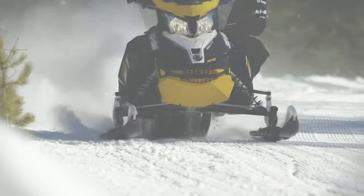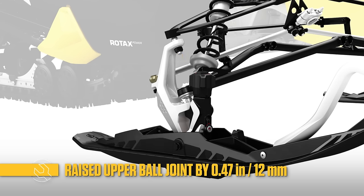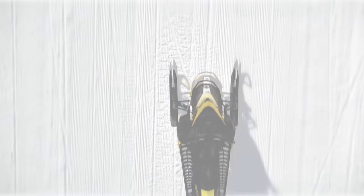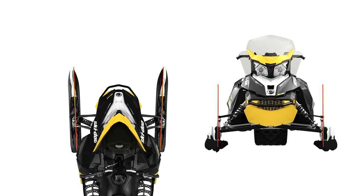We've increased the spindle height by half an inch. This has two important effects: it minimizes camber change through the suspension stroke, and it causes the skis to toe out when the front end compresses in big bumps.